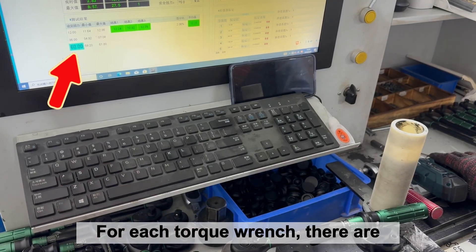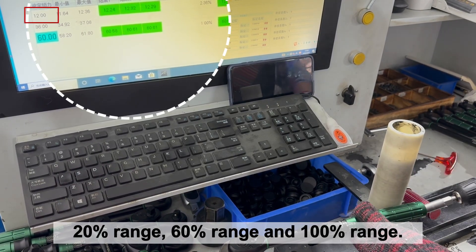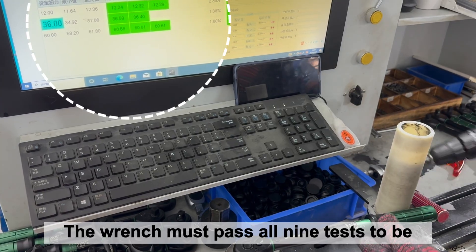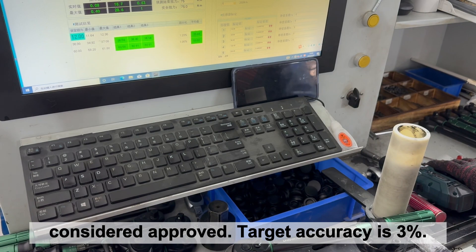For each torque wrench, there are 3 tests in each of the 3 series: 20% range, 60% range, and 100% range. The wrench must pass all 9 tests to be considered approved. Target accuracy is 3%.